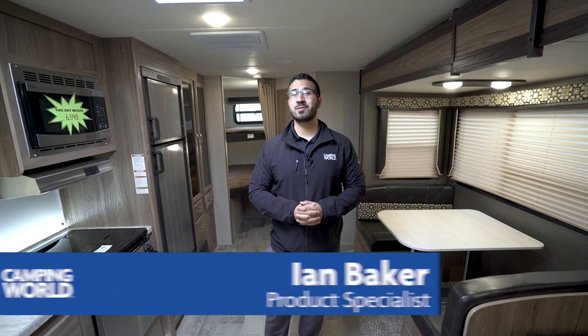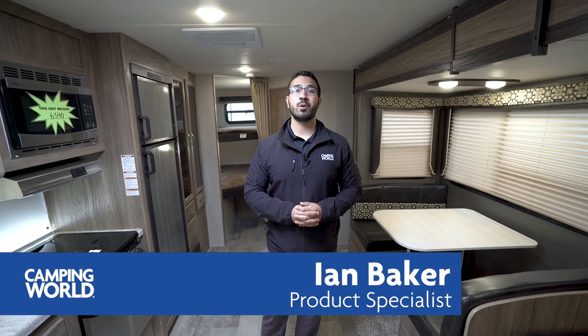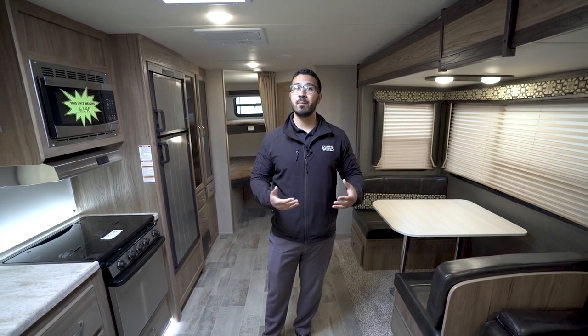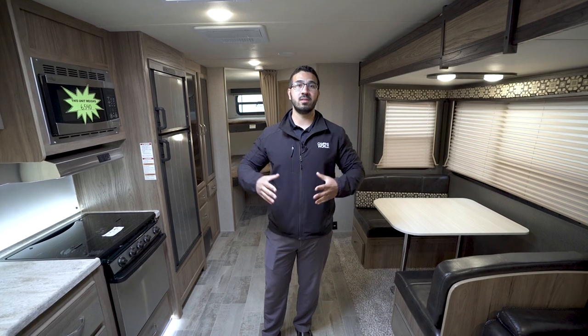Hi folks, I'm Ian Baker, the product specialist with Camping World. Today we're going to go over the 2018 Dutchman Atlas 2912BH. This is a great bunk model with some higher-end amenities. As we go through, you'll see the accent lighting, the beautiful solid surface countertops, and the big super slide over here to really open this space up.